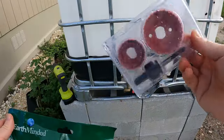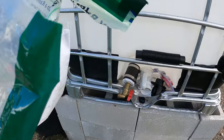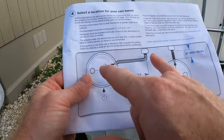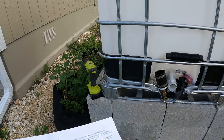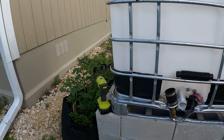Here are the hole saws that are needed, some screws and a gasket. It says 28 inches max between the downspout. It's definitely more than 28 inches, but this is where I had to put it.